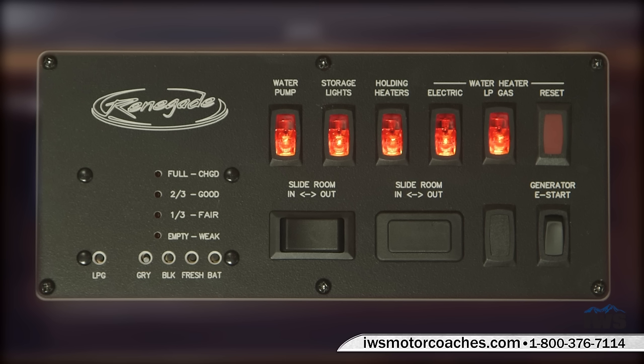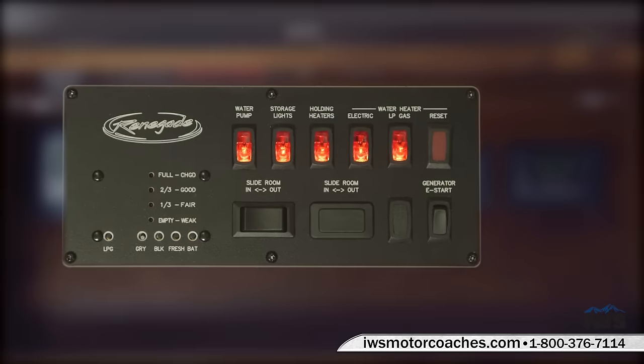Once you turn the water pump on when you're camped, you can leave it on — once the pump builds pressure, it idles and waits until you need it. The second light controls the storage lights in the compartments on the passenger side. Then there are holding tank heaters for waste water, which will heat it if you use this coach in winter. You have a choice of electric or propane for the water heater. Below that is the slide-out control for the main living room, then the generator e-start button. You can also see the propane status, electrical status, and water tank status — all with LED lights.